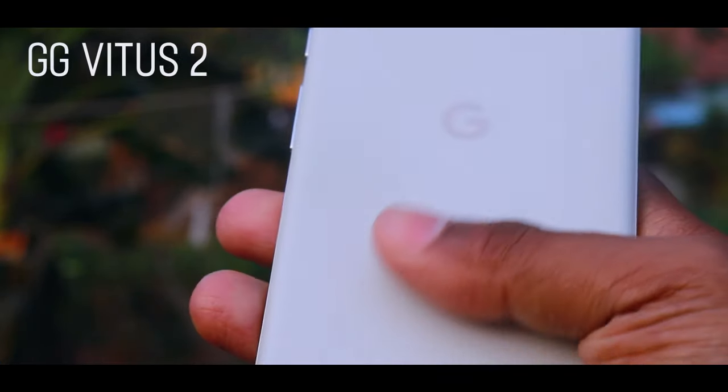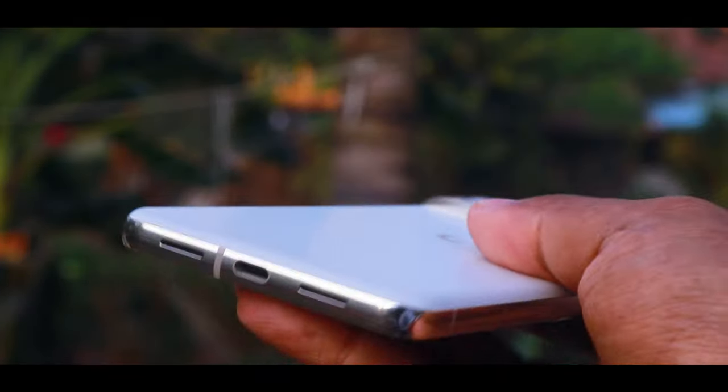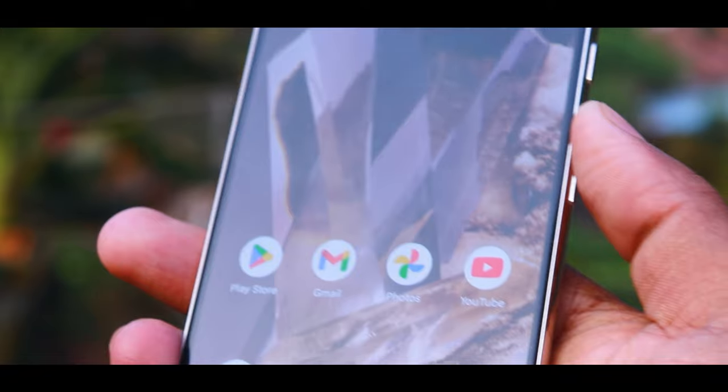Let's start with the video. First of all, let's talk about the build and design. The build design is very good because we have Gorilla Glass Victus protection. In fact, the frame is very good and the buttons are very good.